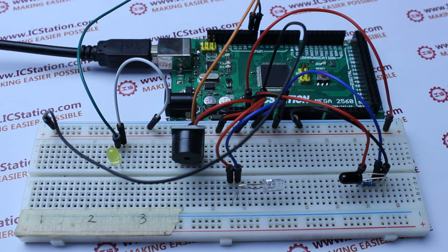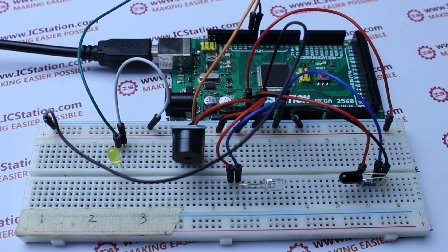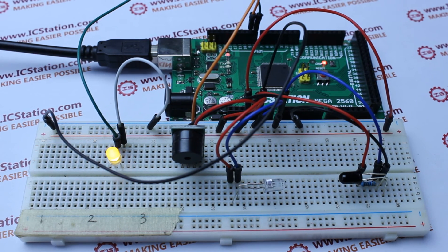Now let us demonstrate the experiment. Turn on the power supply. After the system finishes initialization, the LED lights, which proves that the system is working normally.